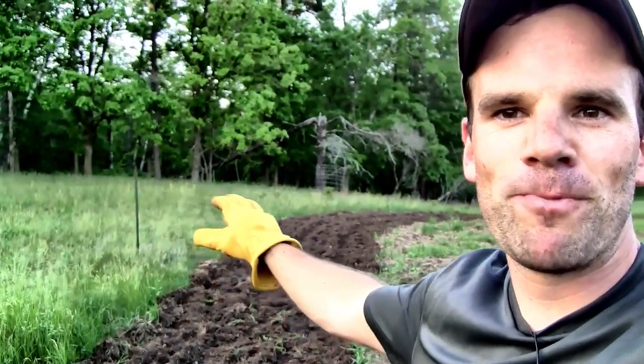Hey everybody, in today's video I'm going to show you how I took an old overgrown field that looks like this behind me. I was able to break the ground and turn it into something like this right here — a beautiful soil bed. I did it all without using a tractor or chemicals or herbicide or anything like that. Stick around and I'll show you how I did it.